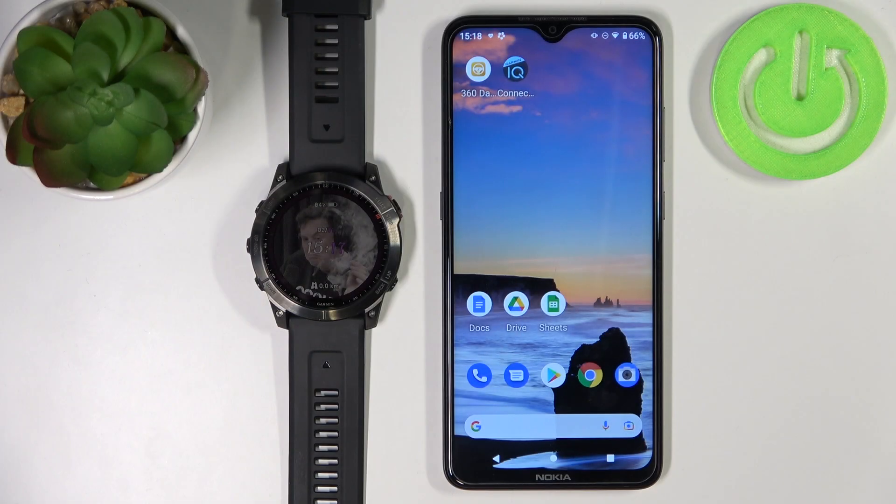Hello, in front of me I have the Garmin Fenix 7X and I'm going to show you how to uninstall applications on this device. There are two methods to uninstall applications on this device.